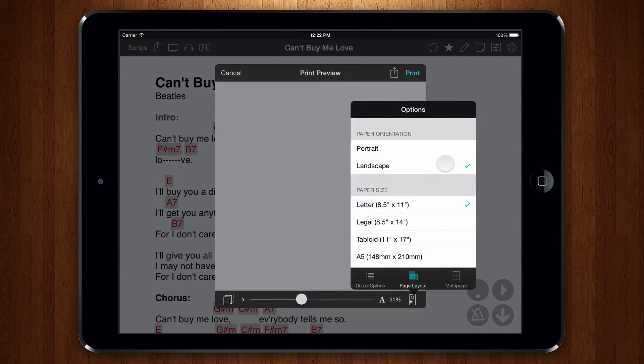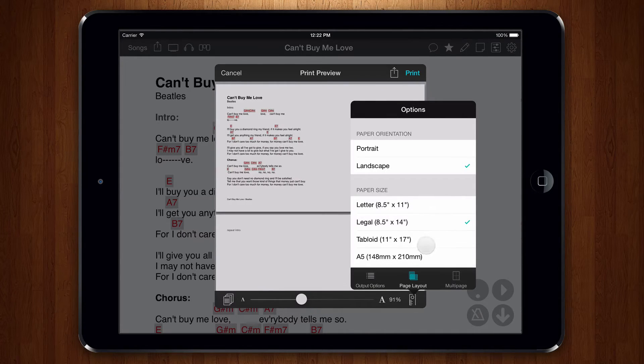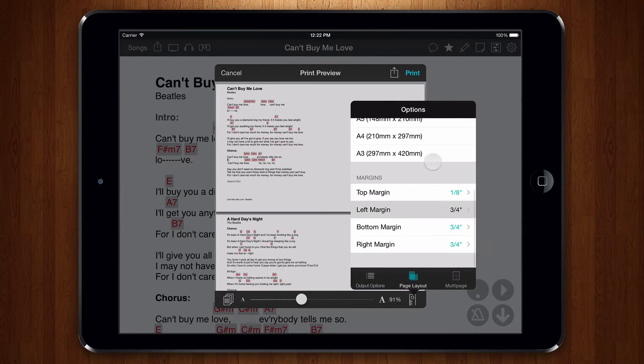Here, you can choose the paper orientation and size as well as margins for the output. Remember that if you set the margins too small, your printer may cut off the output.